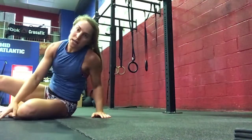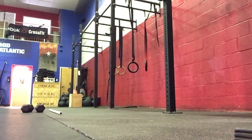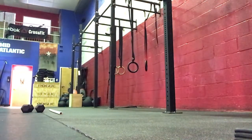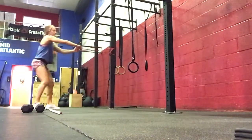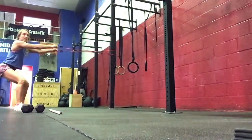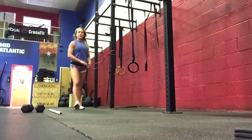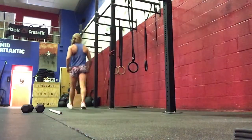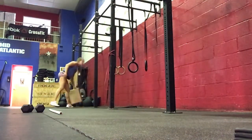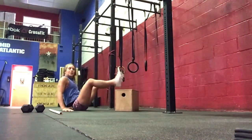Followed by 10 face pulls with a band — attach it so it's at face level, and you'll pull back, 10 of these. Then 15 glute bridges, and if you can, elevate your heels on a box or bench — that's helpful. Do 15 of those.